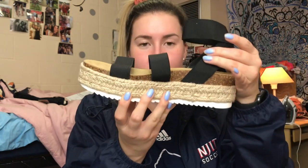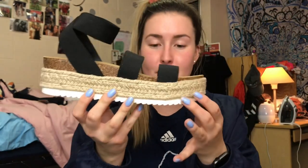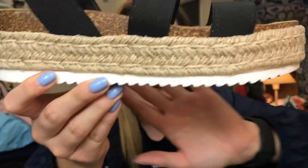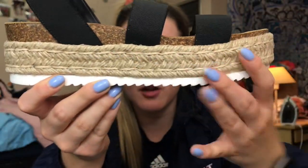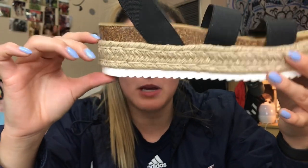They're so cute. Oh my gosh, they're so cute. Okay, so here's the shoe. It's perfect. It's a platform. It has the espadrille detailing on the sole — it's probably like an inch and a half maybe.